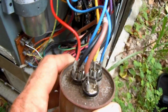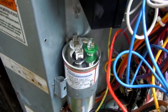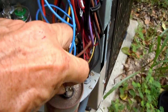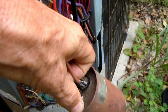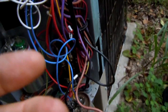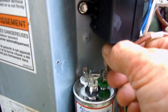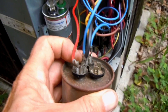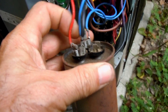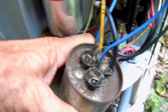Now I can go ahead and pull the wires off of this run capacitor - the old one - and put them on the new one. I'll start here with the one that goes to the fan, and then I'll pull off the ones that go to the common side of the new run capacitor. Sometimes it's necessary to use something to pull these wires off.